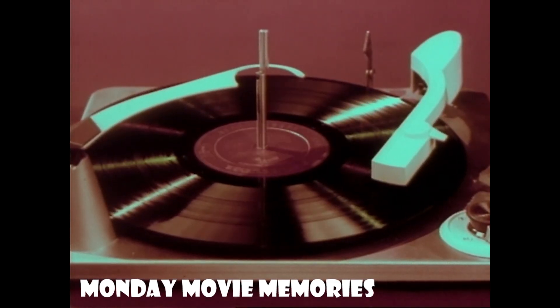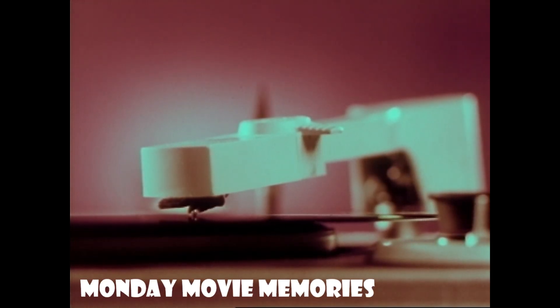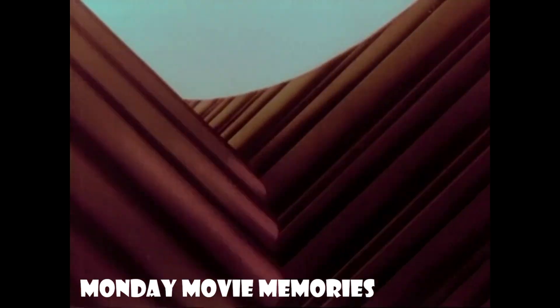And now, while Ferde Grofé's brilliant and beautiful Grand Canyon Suite is being played, you are going on a ride. A ride on the diamond tip of RCA Victor's new living stereo stylus as it plunges down through a canyon of sound where music is made.